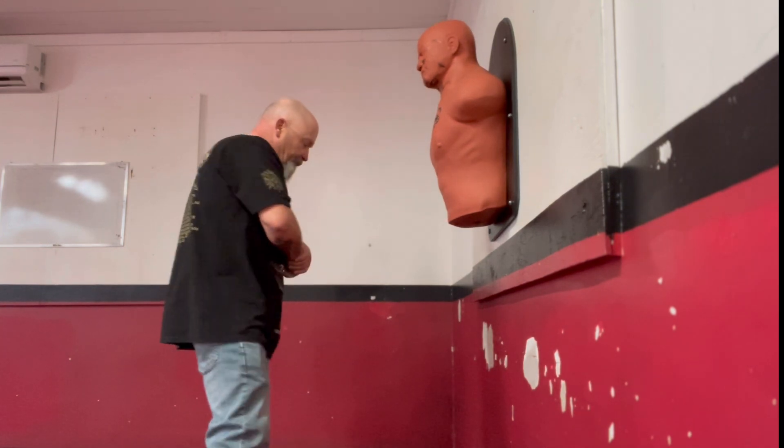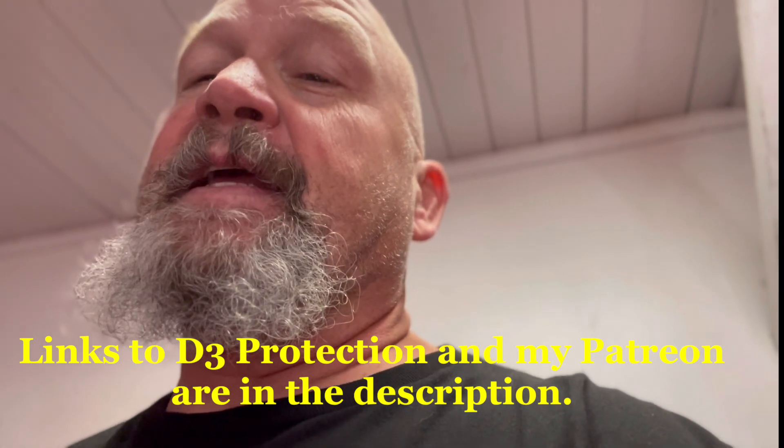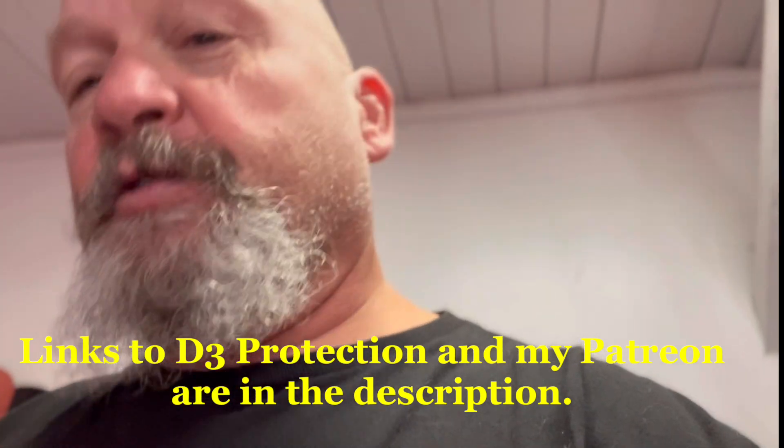Don't forget to support my Patreon. I don't want to wreck my sap, but believe it or not, those light taps will have a very good effect.